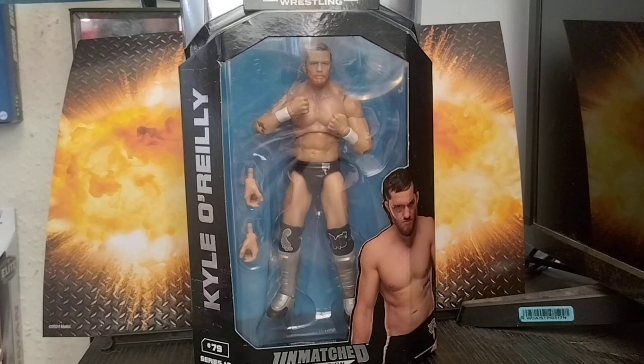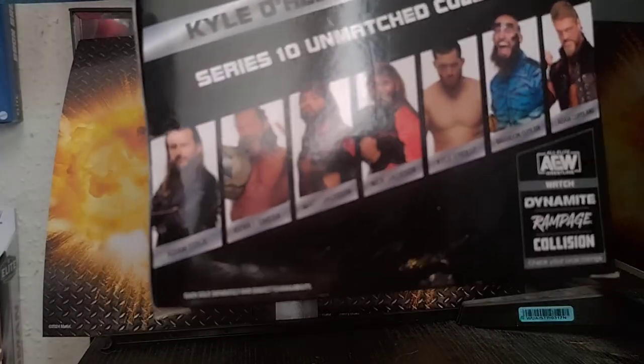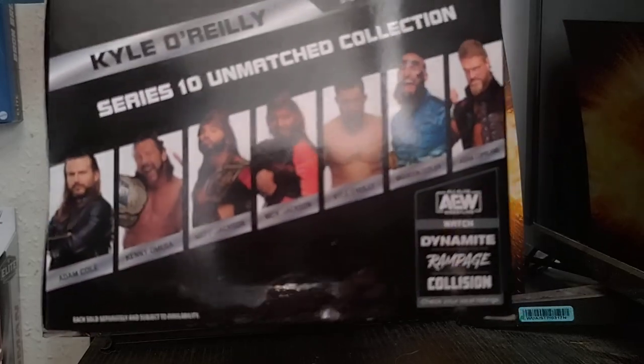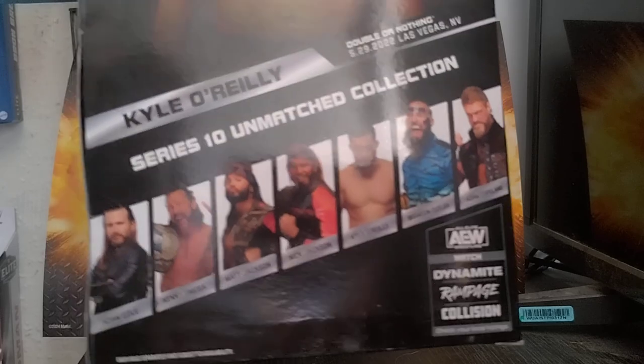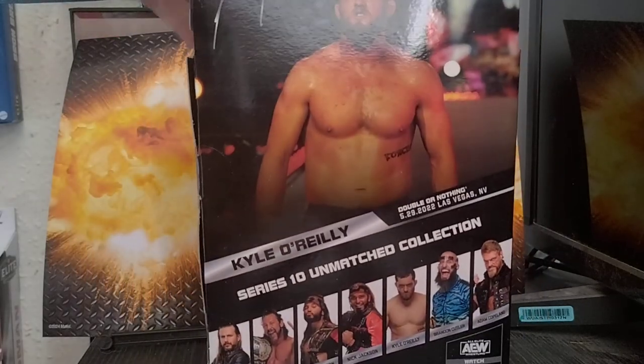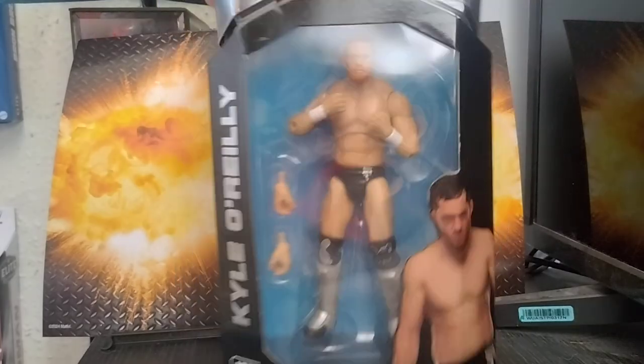Welcome to the channel. Today we are unboxing and reviewing from AEW Unmatched Series 10: Kyle O'Reilly. It's the rest of the wave below Adam Cole, who is the one of all 5,000. Kenny Omega, Matt and Nick Jackson, Kylo O'Reilly, Adam Copeland, and Brandon Cutler — which is the one of three thousand. This is based off the 29th of May 2022 Double or Nothing.